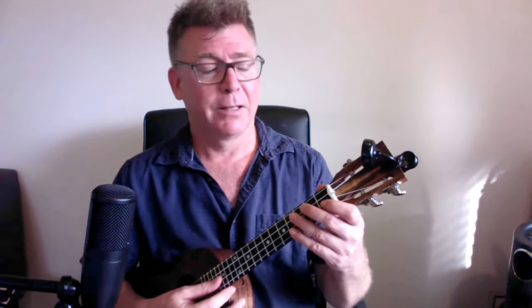Folks, as promised, here's the little video showing the Stuculele 8-bar blues riff. I'm going to play it for you once and then break it down. And here we go.